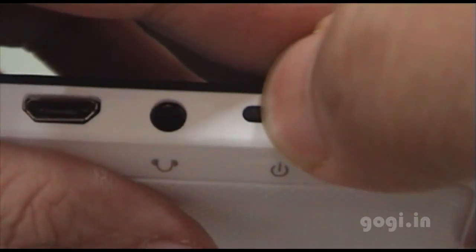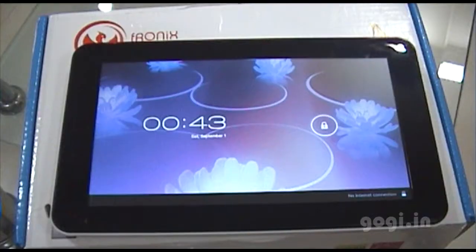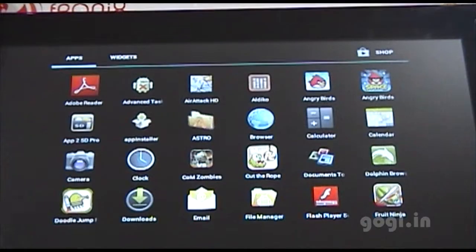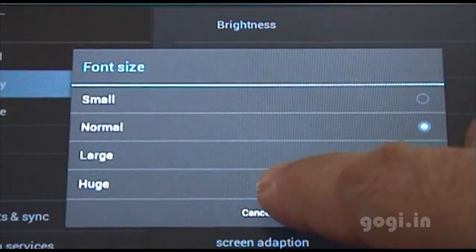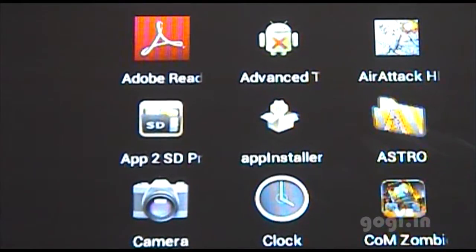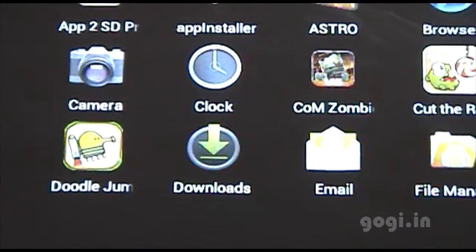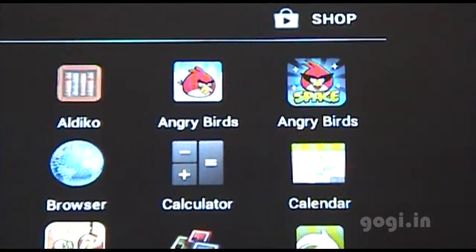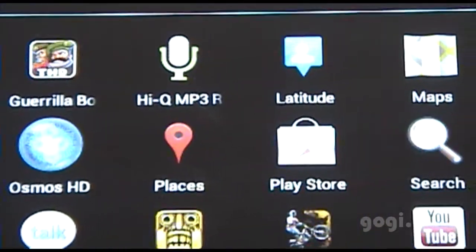Let's switch on the tablet. The Android ICS is loading. The OS has now loaded. Unlocking — these are the pre-installed apps. I'll change the font to huge. As you can see there are a lot of games installed. What I like about this tablet is it comes with a lot of stuff pre-loaded, so you won't be spending a lot of time downloading from the net.